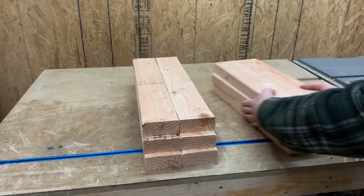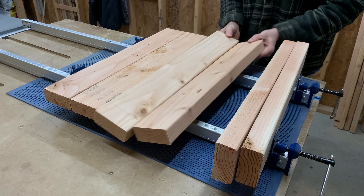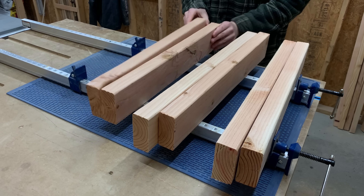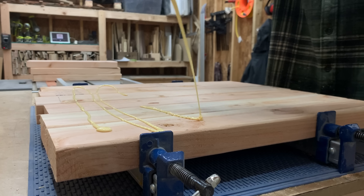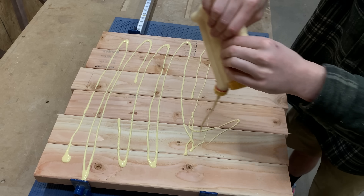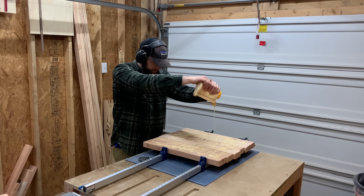The 22-inch pieces are going to be glued up in pairs to make some tapered, round legs. Before you stop paying attention because you don't have a lathe — we don't either. Just stick around because we're going to show you how to make perfect turned legs on the table saw, and it's pretty satisfying to watch too.